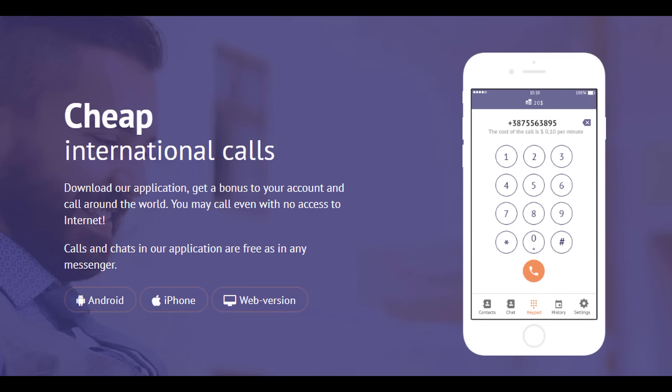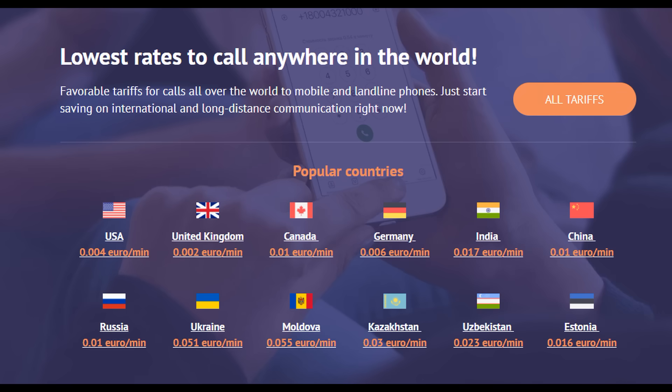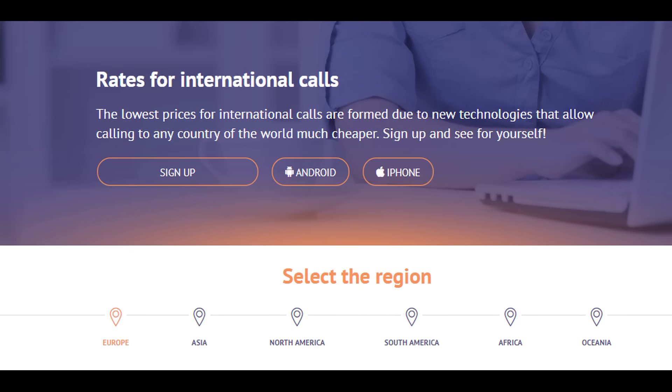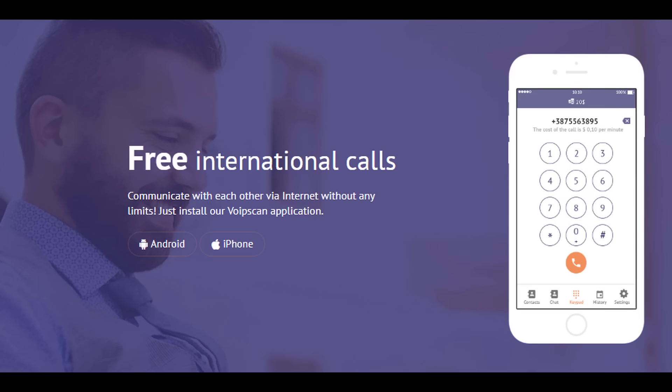This video is sponsored by Voipescan. With the Voipescan app, you no longer need to spend money on mobile communication. When installing, get to the account welcome bonus. If you run out of money, you will be offered to watch a video for views which will accrue bonus points on your balance and you can call for free. Call anywhere in the world on urban or mobile. Start saving now. Link is in the description.